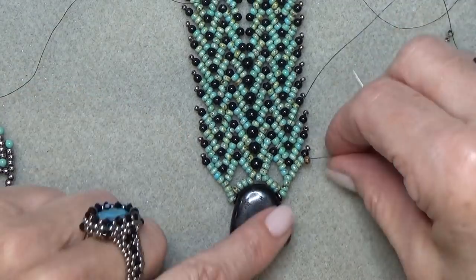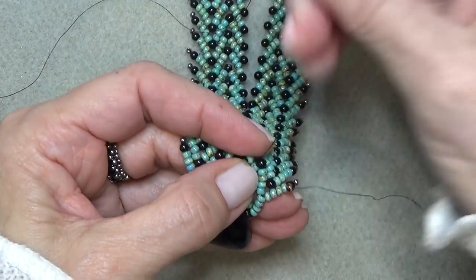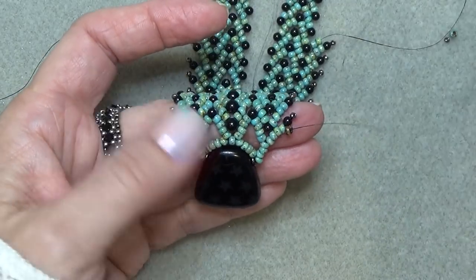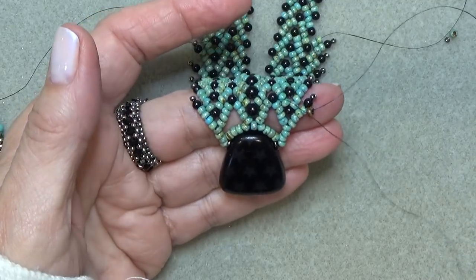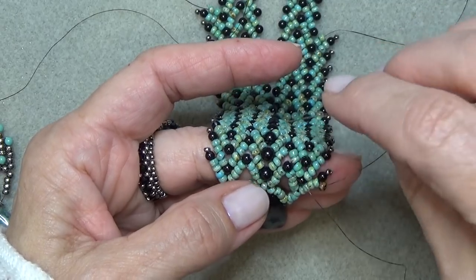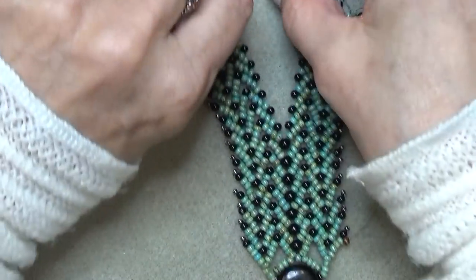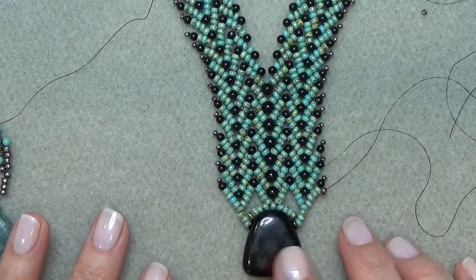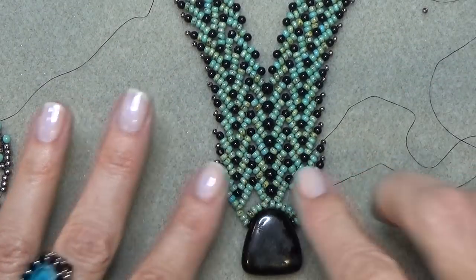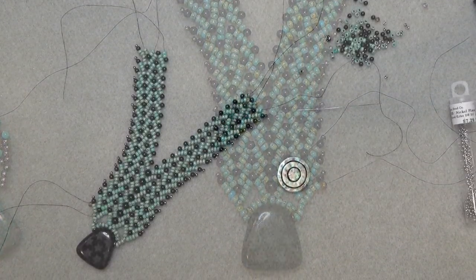All the beads are coming out where they should be. Retrace your thread path to tighten it up. You should be able to do that — don't get mad at me, you'll do it, it looks great. The path is good and I think it will look nice. Go ahead and get that done, then meet me back here and we'll put the clasp on.